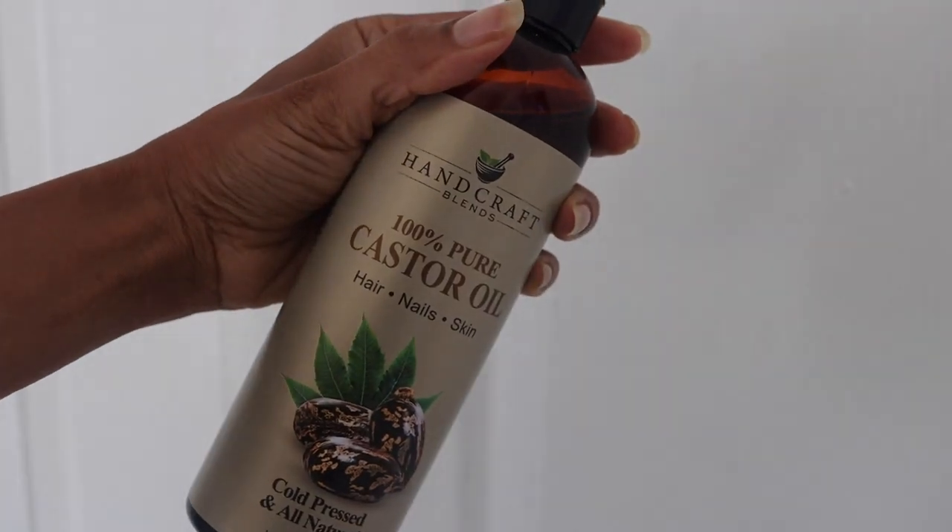Hey you guys, welcome back to another one of my YouTube videos. Today's video is all about putting the proper castor oil in your hair and how to apply oil properly so it's actually going to work — you're gonna see a difference in your hair.